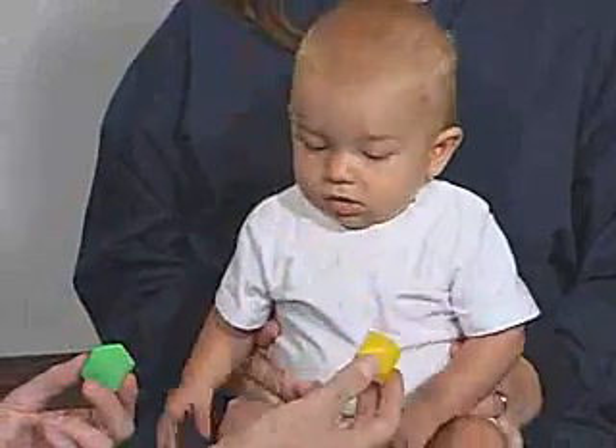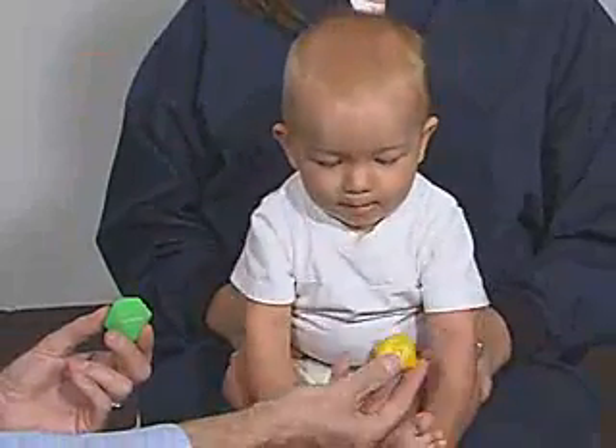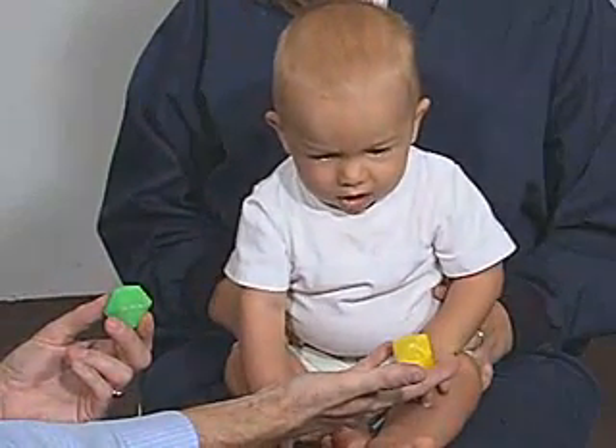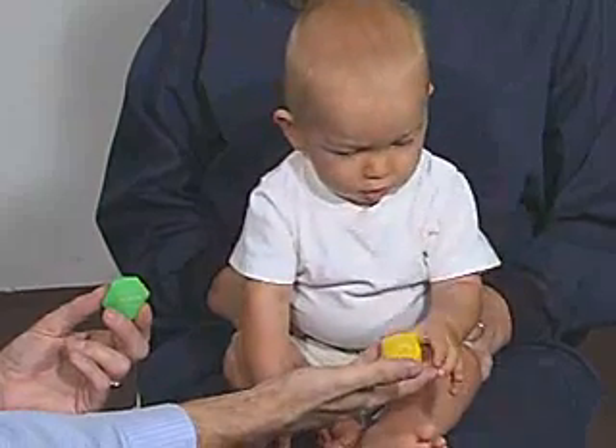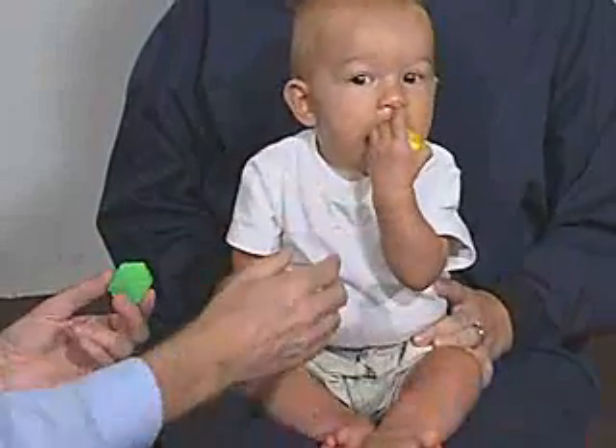Can you get it? Yeah, go ahead. Go ahead. Can you get that? Yeah. Very good.